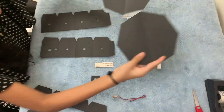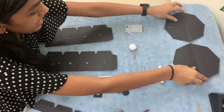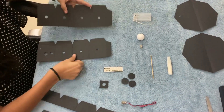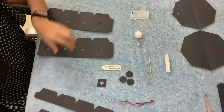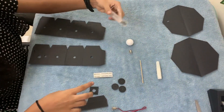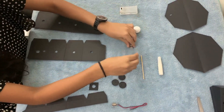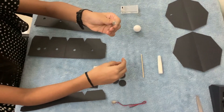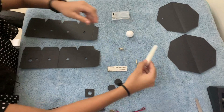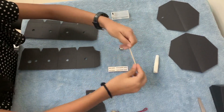First we have two octagons, one plain and one with two holes. Then we have strips — one has four holes and one has six holes. We have two blackboard strips, a battery box, a thermal bulb for the moon, a small bulb, a label, a glue that comes especially in the kit, and a bamboo stick.